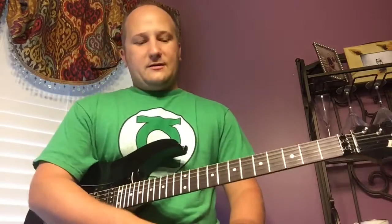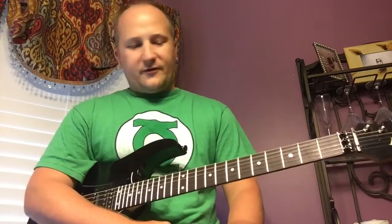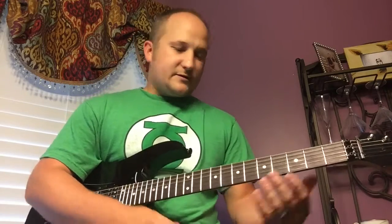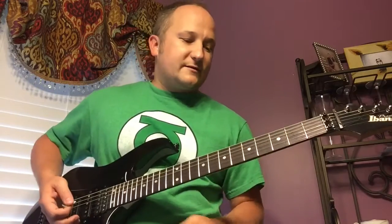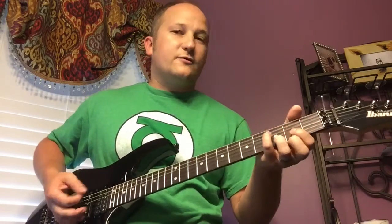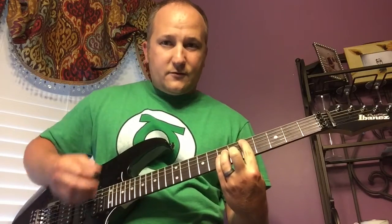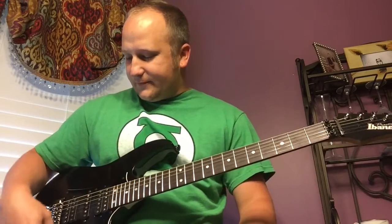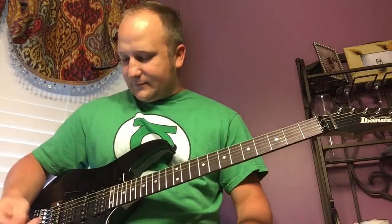I'm going to be playing through the Marshall Class 5 — an all-tube, single-channel, five-watt amplifier with a ten-inch speaker. First up is just the dry signal on the bridge pickup, the Tone Zone. Here's what it sounds like with some simple chords.